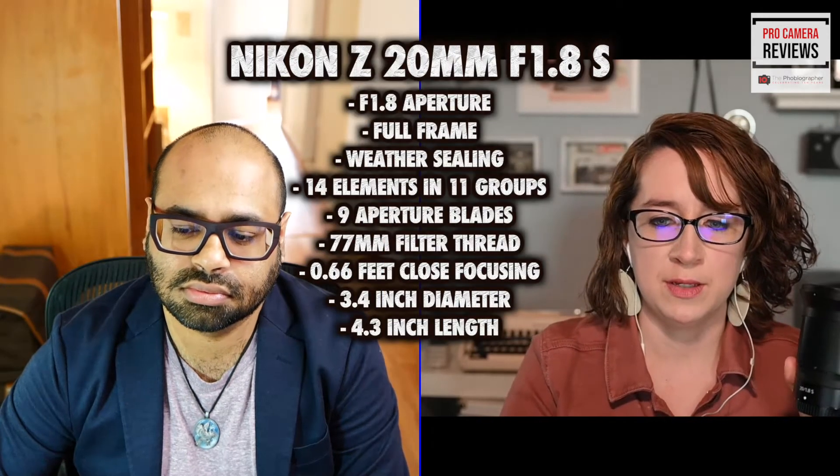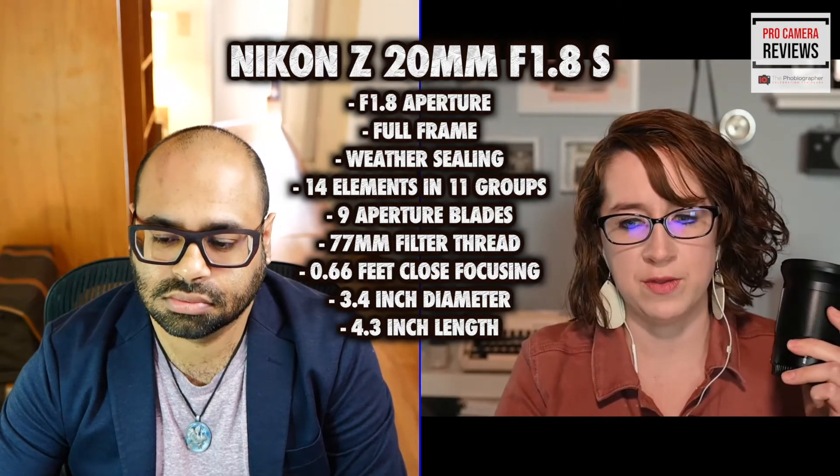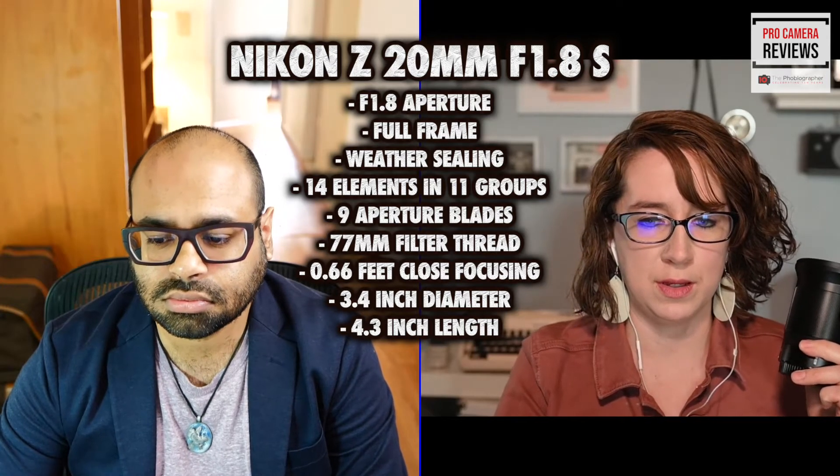This is the first Nikkor lens to use two autofocus motors in it — it's called the multi-focus system. It focuses a little bit faster and quieter that way. Since this launch, though, they've also added it to the 50mm F1.2, so it's a little bit less innovative than when it first launched.